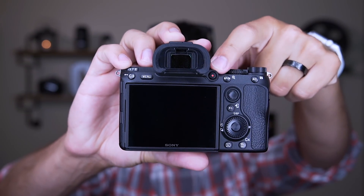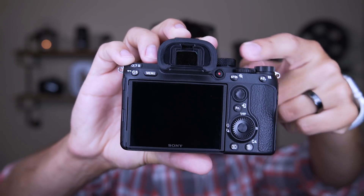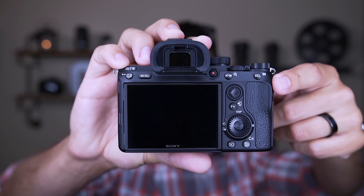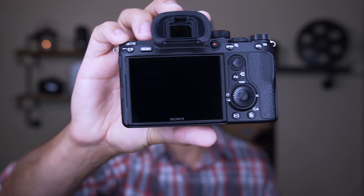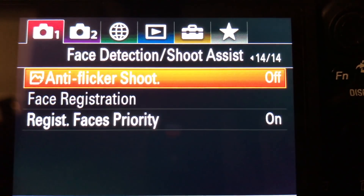They've changed the placement of the record button to the top of the camera. It used to be on the side of the A7S Mark II. It makes more sense here — it's easy to push, you know you've pushed it, and it's not hard to find. Good improvement there. Now, if you're coming from a different company, one of the common complaints with Sony cameras is that the menus are ridiculous.